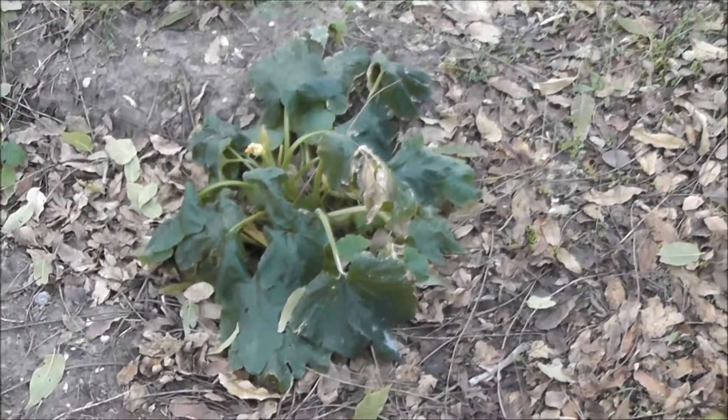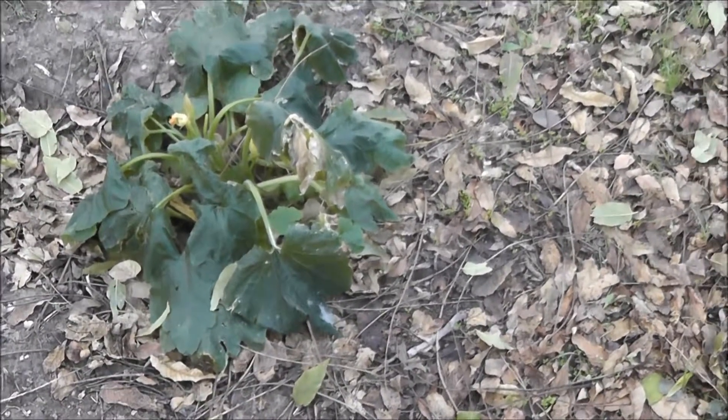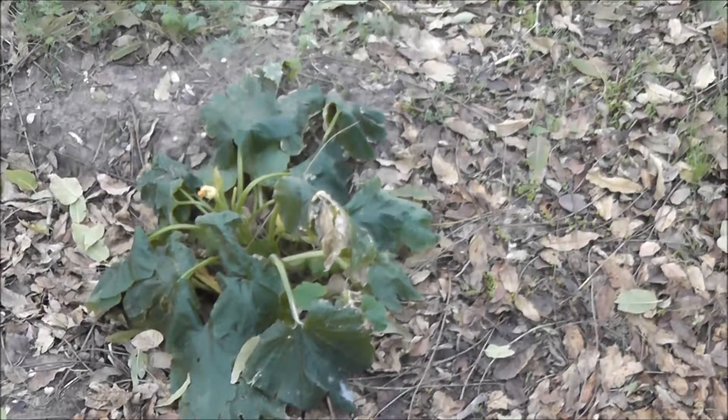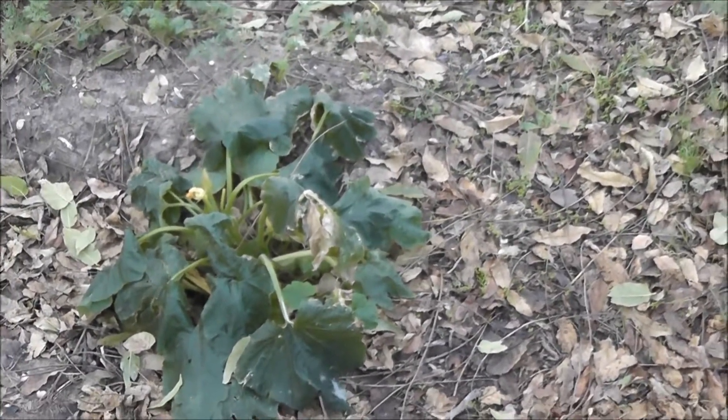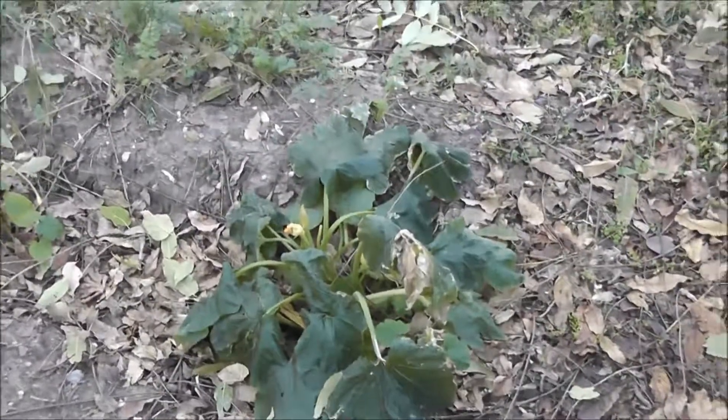November 12th, 2016. Finally had our first frost last night and you can sure see it right there on the squash. It's had it. Day after Veterans Day — God bless our veterans.